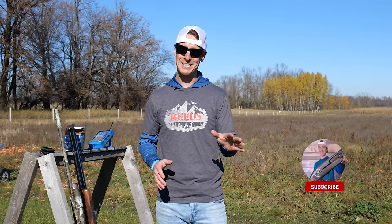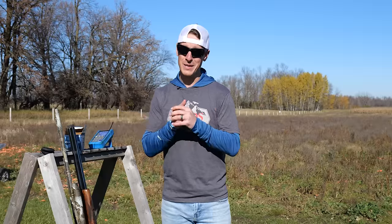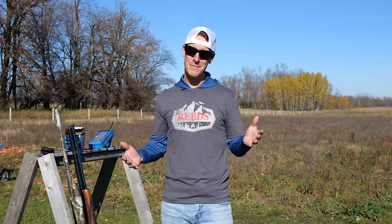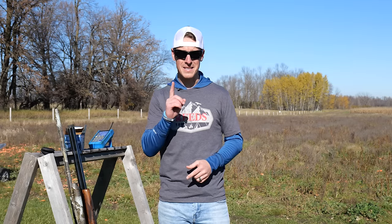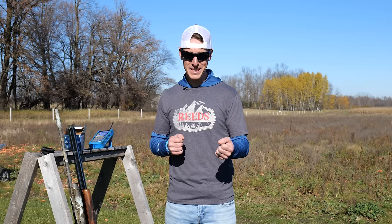Wing shooting with a shotgun is actually a very simple concept. But simple concepts, when not executed correctly or you're unaware of them, can make shooting a shotgun a highly frustrating experience. When you pull that trigger and nothing breaks time and time again, that kind of stinks. The idea behind wing shooting is that your eyes and your hands will work together to move to where you're looking and shoot the target that you're looking at. That's how simple it is.